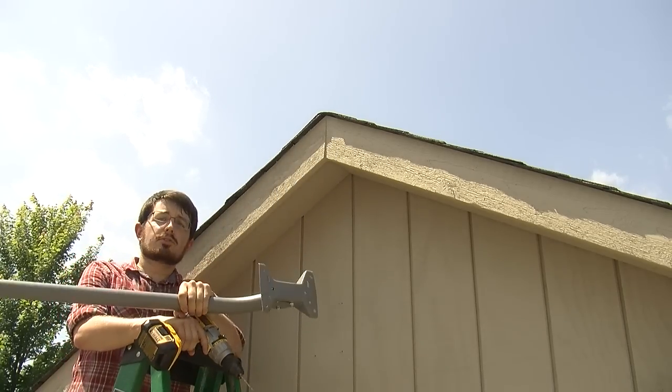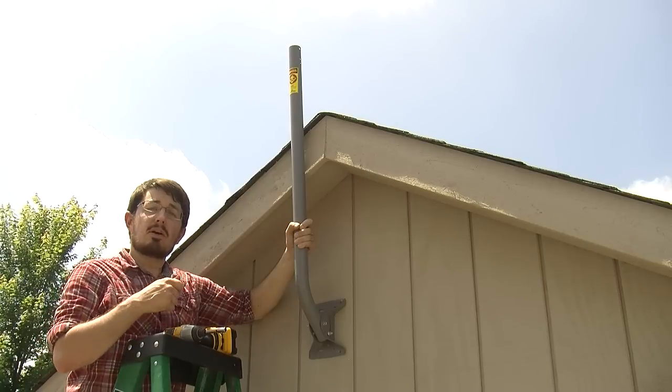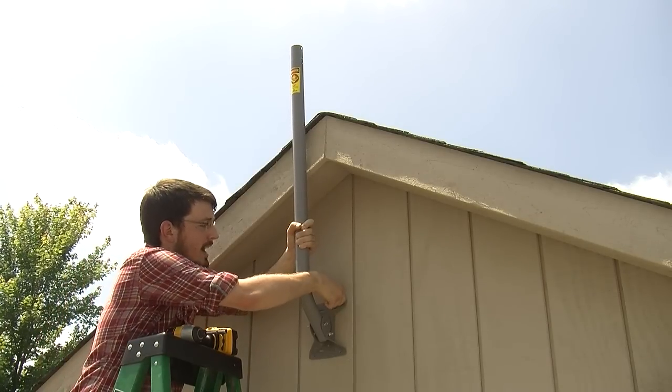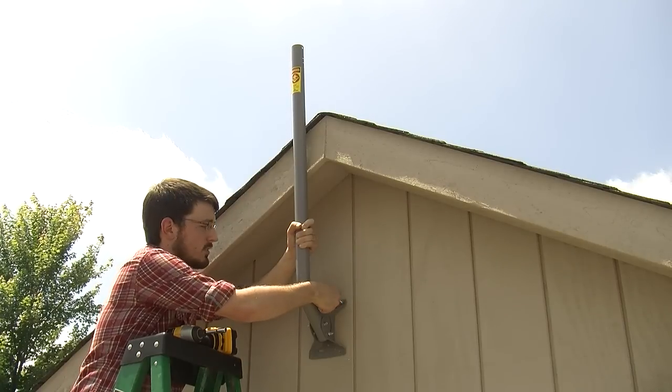All right, the pilot holes are drilled. Next, let's put in the lag bolts. I've got the J-Mount lined up with the pilot holes. Now I'm going to screw in the lag bolts. I switched to an impact drill — it helps to get you a little bit extra torque, but the power drill still works fine.